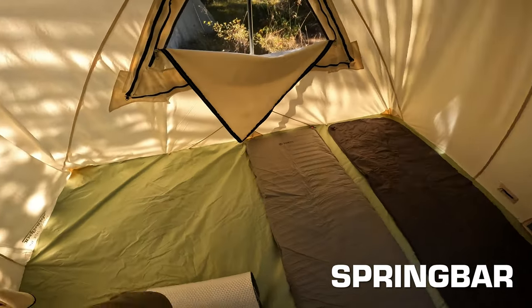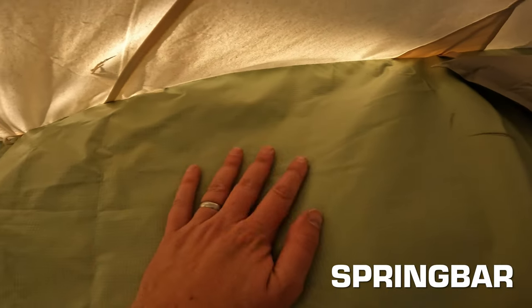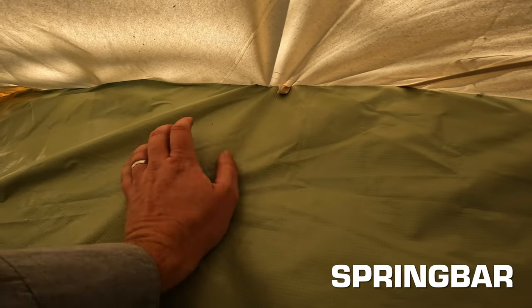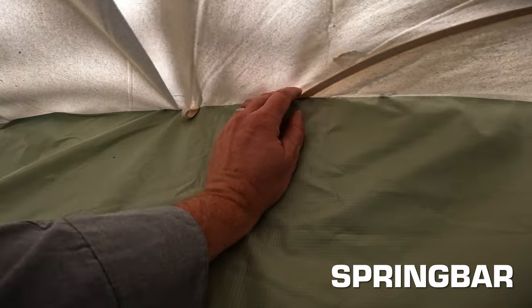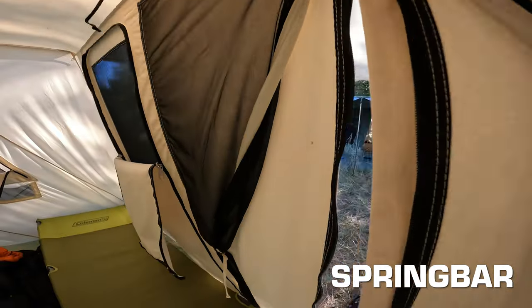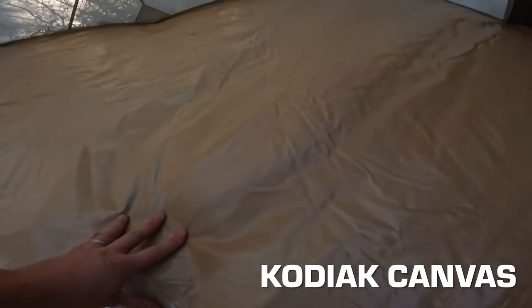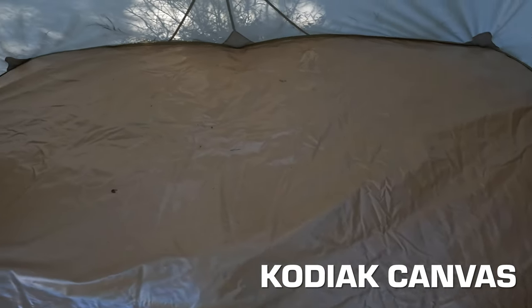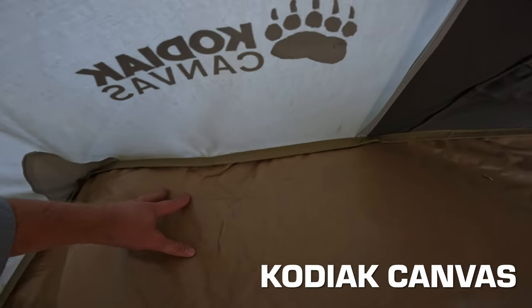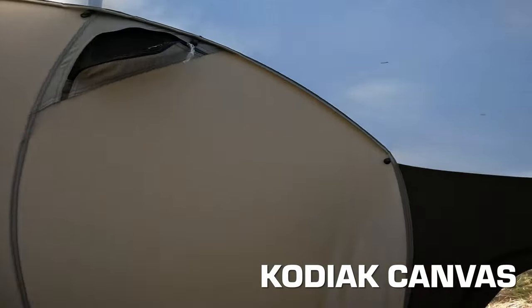The Spring Bar has the brightest interior of all — noticeably lighter. It has a pale greenish-colored polyvinyl floor that might be slightly thinner than some others but totally sufficient. The floor is sewn right into the canvas wall and stakes pull outward so water sheds away. The stitching quality is excellent — double stitching all around, nothing sticking out, very clean. The Kodiak Flexbow has a similarly nice 16-ounce polyvinyl floor with a solid hem around the edges — not bathtub style, but excellent quality with good double stitching throughout and no visible flaws.